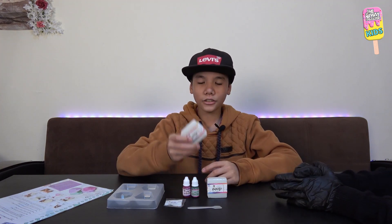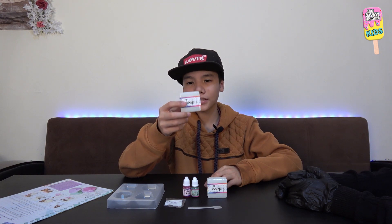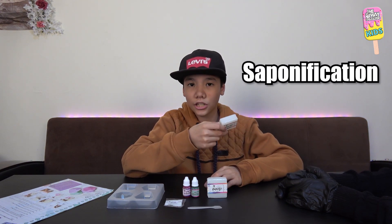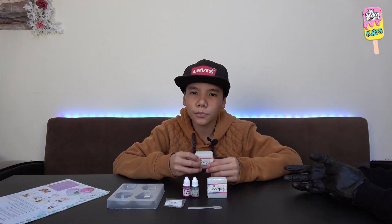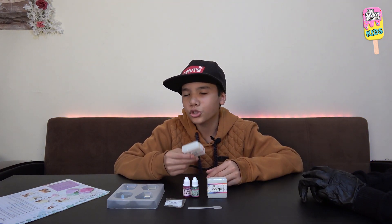As you can see, we are making soap using a soap base. Why? Because to make this soap base it requires a long and complicated process called saponification. Yes, the word sounds just as complicated as the process. Saponification is the process that involves conversion of fat, oil, or lipid into soap and alcohol by using the action of heat in the presence of aqueous alkali, and some of the ingredients can be quite dangerous and hard to find.